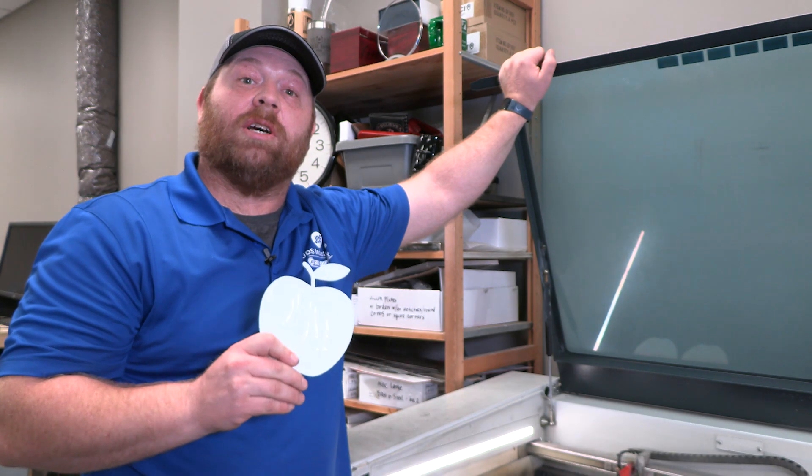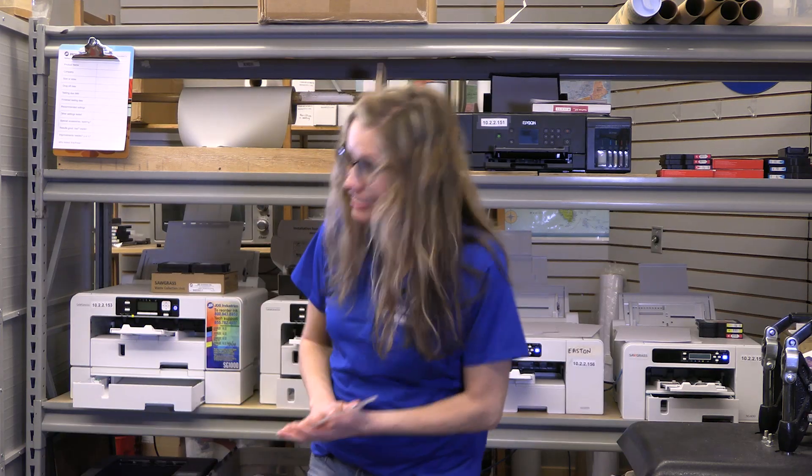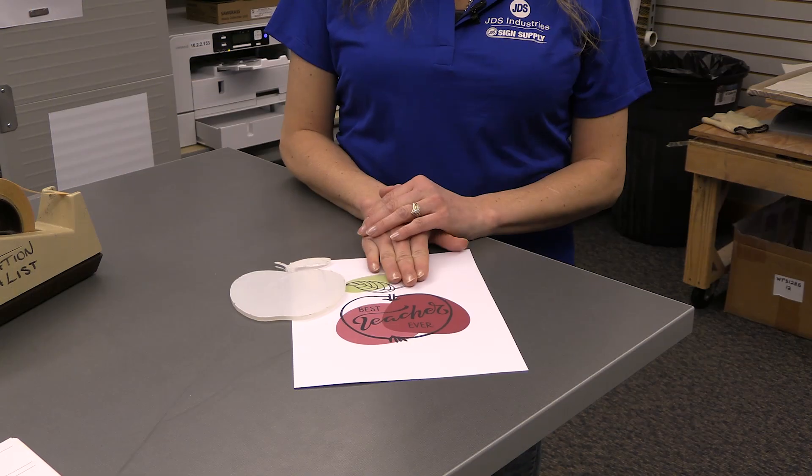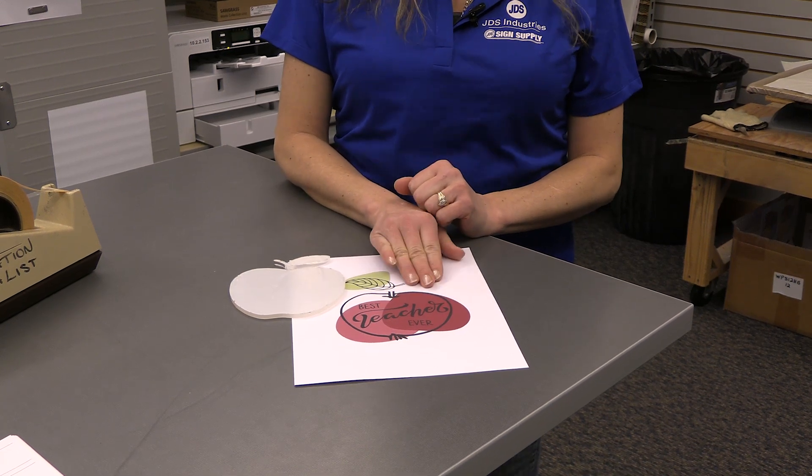Now that we have our custom cut shapes, we're ready for sublimation. With this acrylic sheet stock, remember: do not mirror your image.